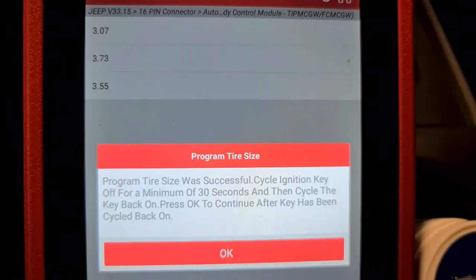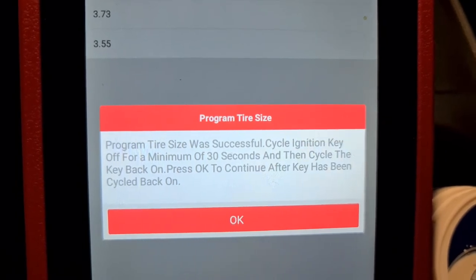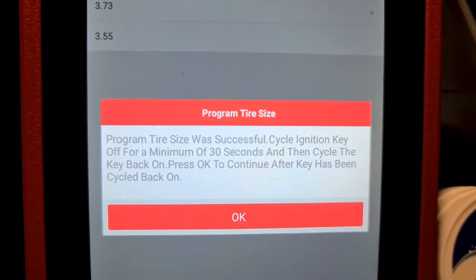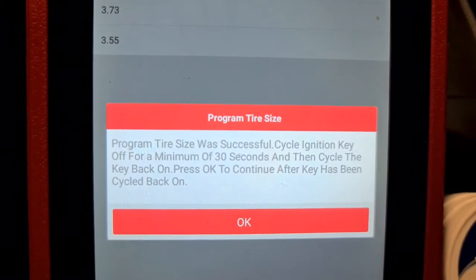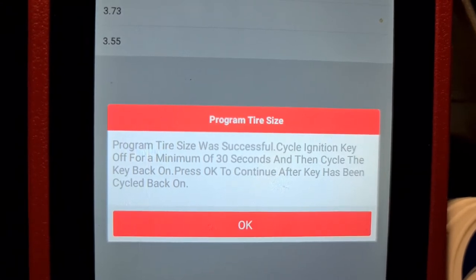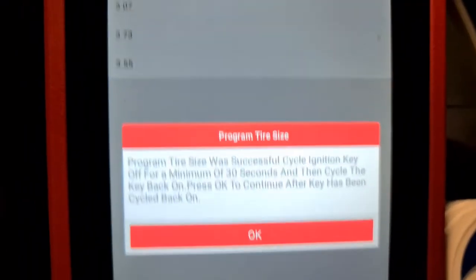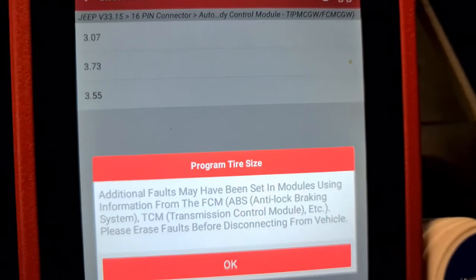It's about 30 seconds for that procedure — the same procedure as on the other system. After about 30 seconds you press OK and then you have the result.